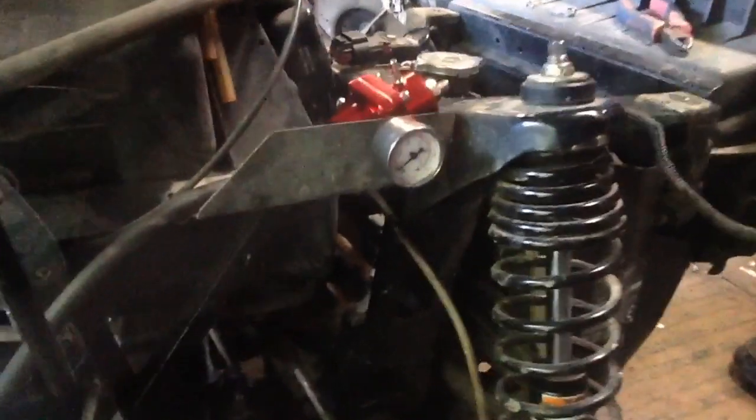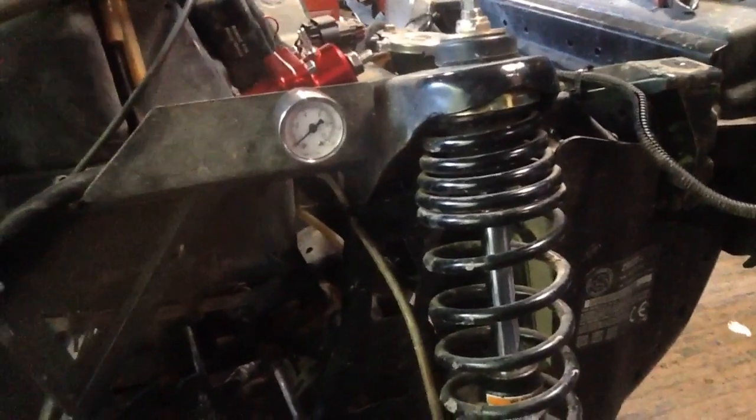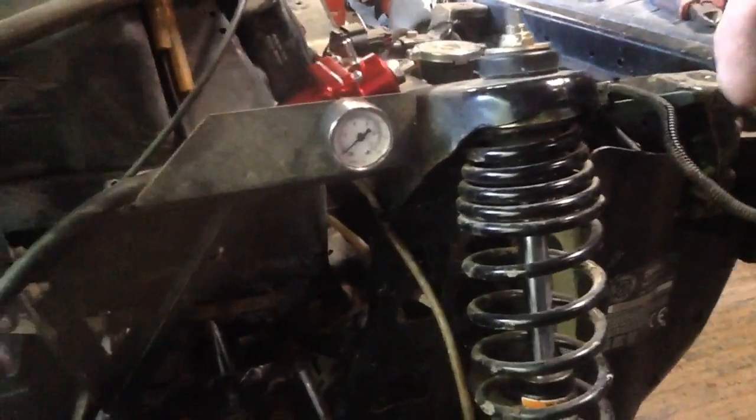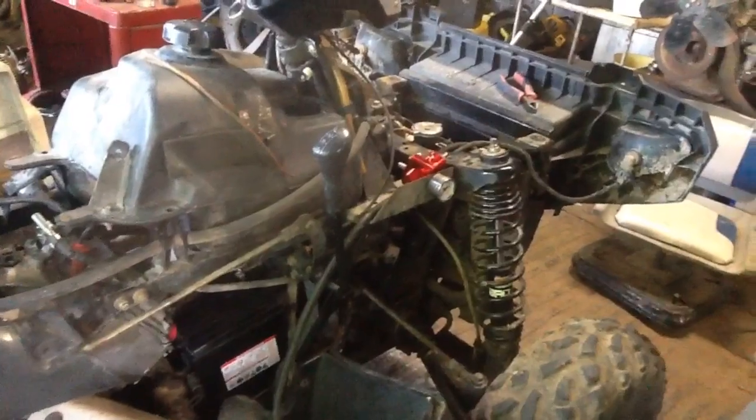What we got going on up here — we ordered an aftermarket fuel pressure regulator. These things call for 38 to 40 pound regulators on them, and we're going to adjust this thing to 39 pounds whenever we get everything all put together.